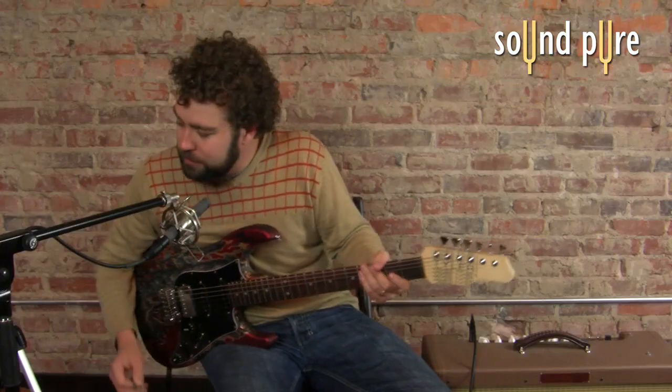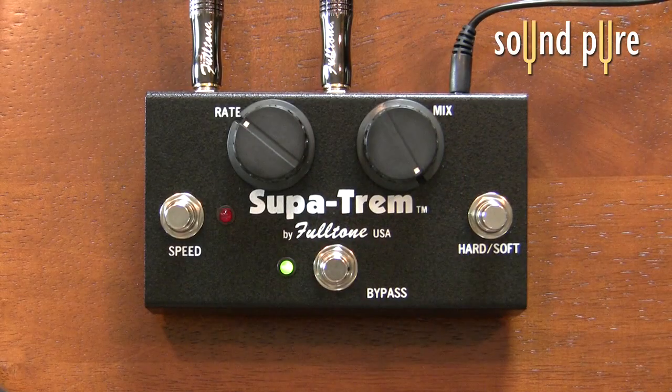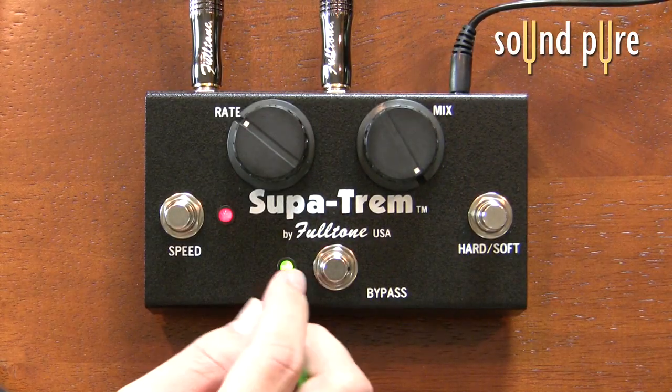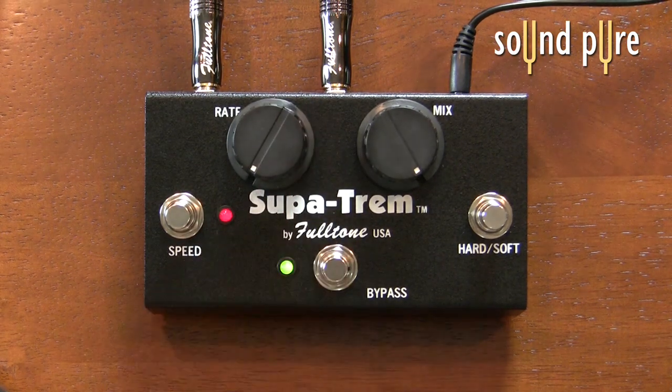So let's hear what each of these things do. I'm going to put the mix on 100% so you can really hear what it's doing. We'll start on the slow speed setting with the rate all the way down.